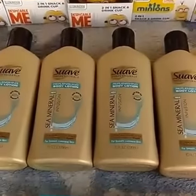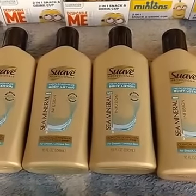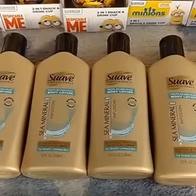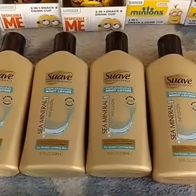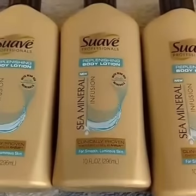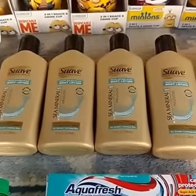I was so excited to find these. We just got that 75 cent off one Suave lotion coupon, so that makes these just 25 cents each at Dollar Tree if you can find them at your store. They're really nice — a nice 10 ounce size bottle, which is where the restriction size starts.